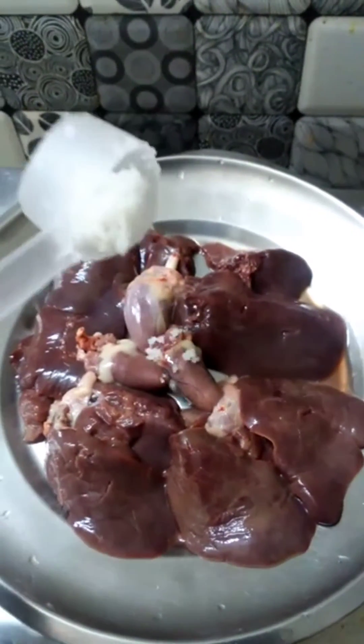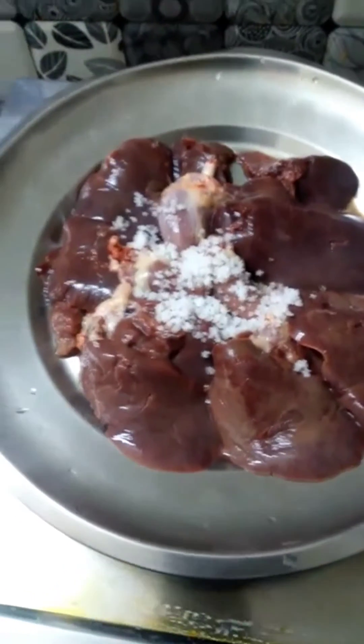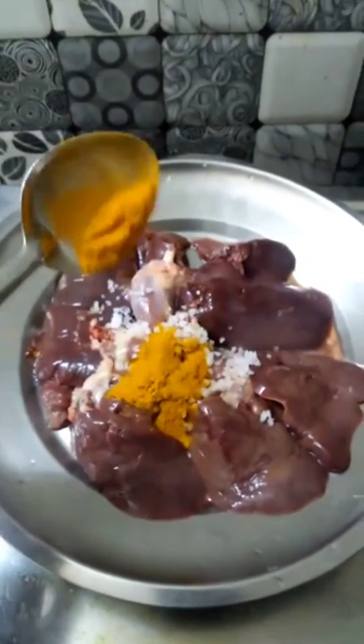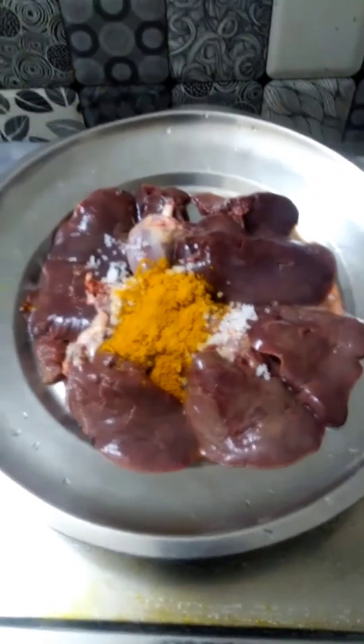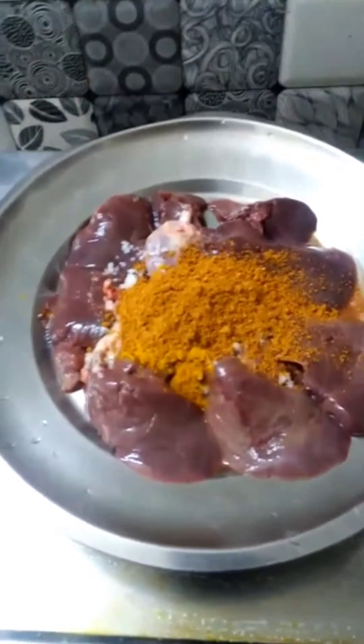Hi Friends! Here is our evening snacks. How are you eating chicken liver? If you look at this: chicken liver, onion paste, chicken masala — I am using Shakti.